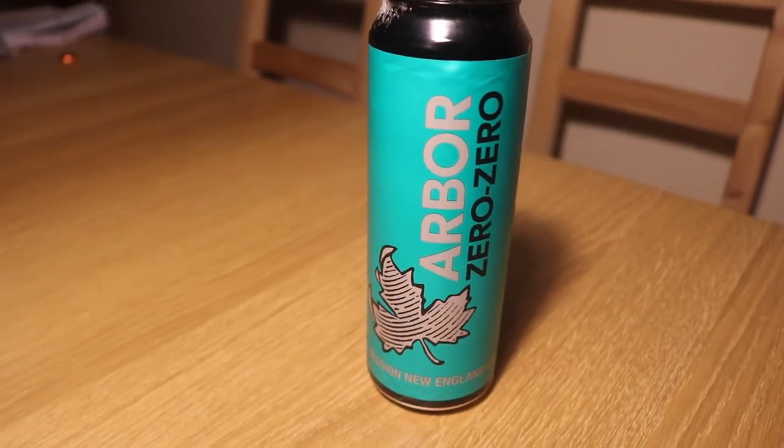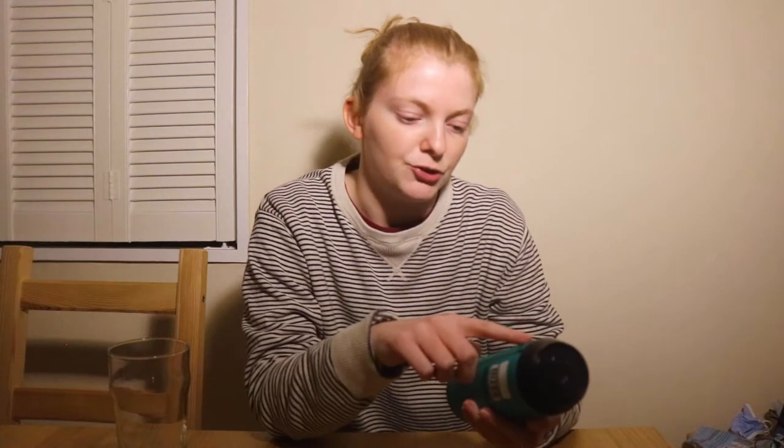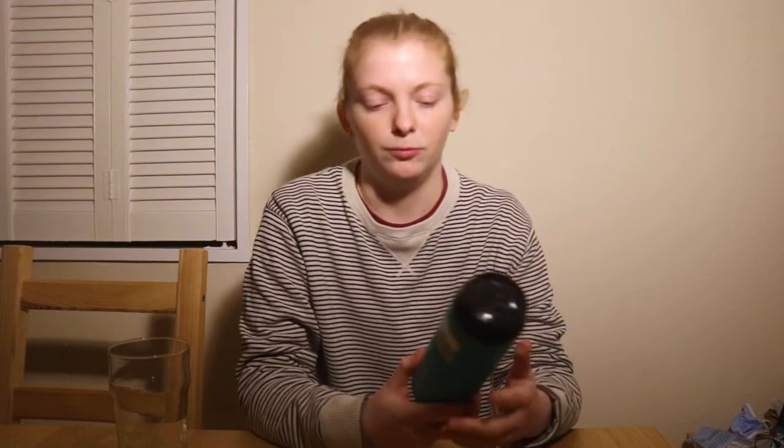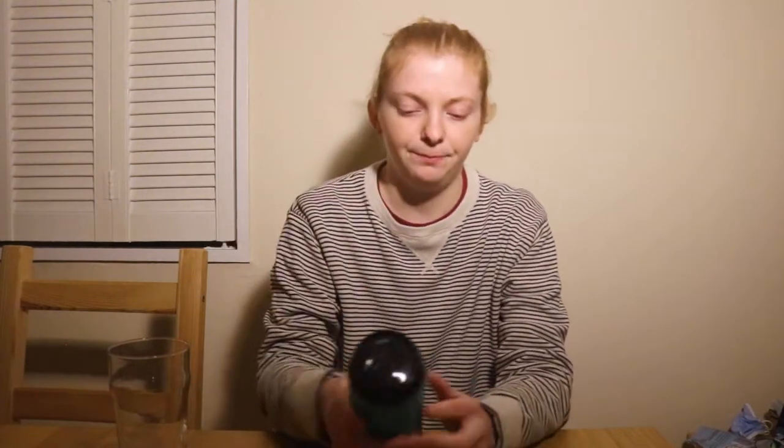Welcome back to another beer review. Today we are reviewing Zero Zero by Arbor Brewery. This is a session New England IPA as it says on their can. Arbor always have really similar can artwork — they always have that leaf, and the background always depends on what the beer is, unique to each beer. It's got this kind of textured, embossed can artwork with a kind of maple leaf look. It's a brewery from Bristol, so I'm not really sure why the leaf is important.